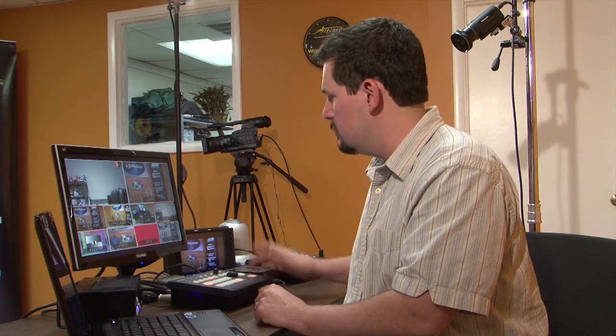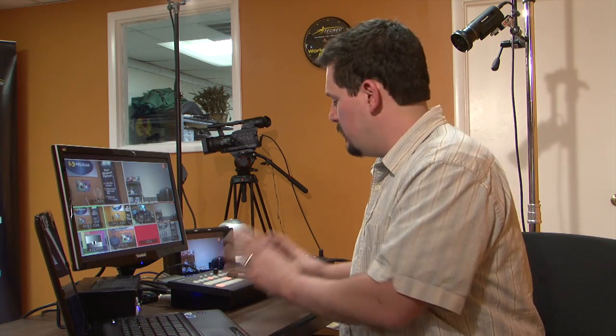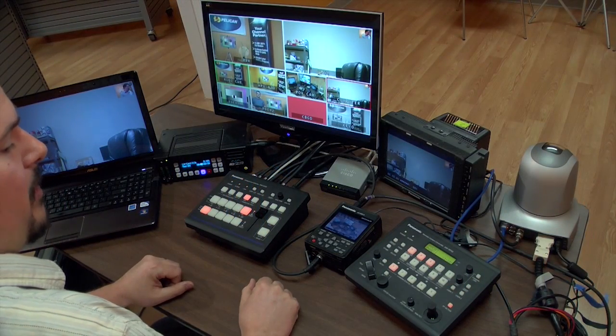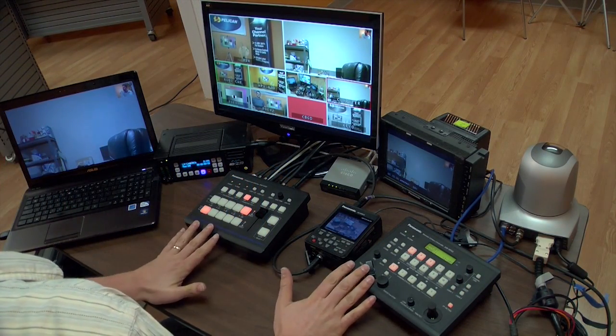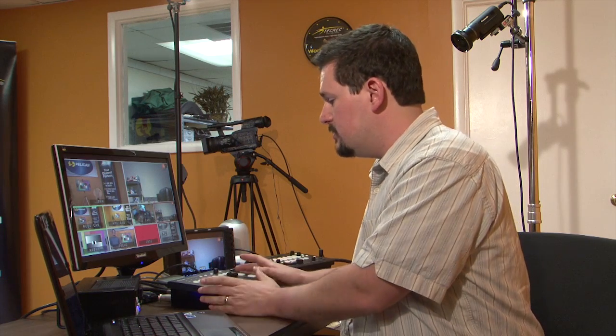You also have some cut buttons and you can do auto transitions like you can with the bigger switchers. If you combine it with things like the HE50 and the RP50 robotic system, you can network these switchers through a network hub and the switchers will actually work together with each other and function as one unit. That's a great feature.